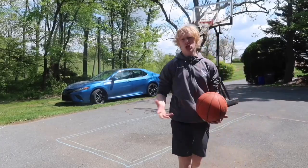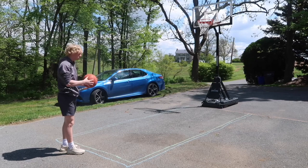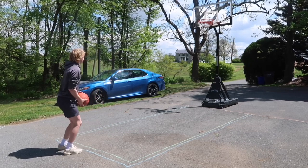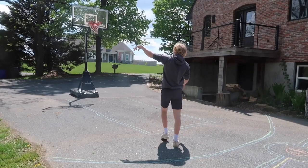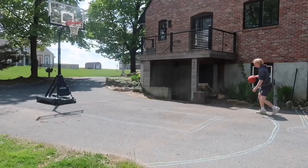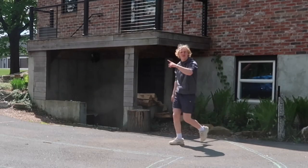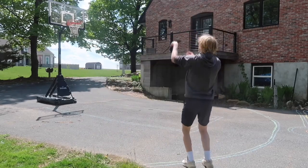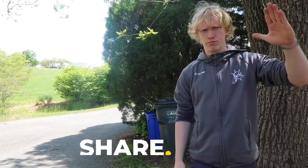First shot — nothing crazy, just a free throw. Imagine this is Game 7, NBA Finals. I haven't missed yet — let's see how long I can go without missing. It is a very beautiful design and I'm very proud of myself. Anyway, that's pretty much it for this video — if you're not doing anything right now, I definitely recommend checking out the video on screen, which is probably my favorite video I've ever made. Thanks for watching, bye bye!